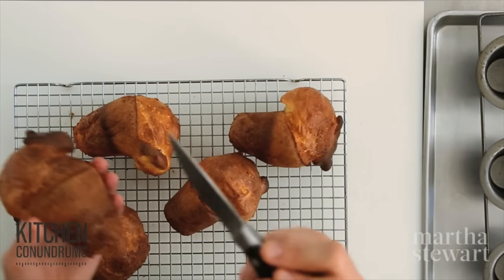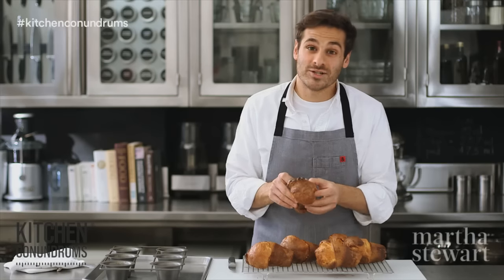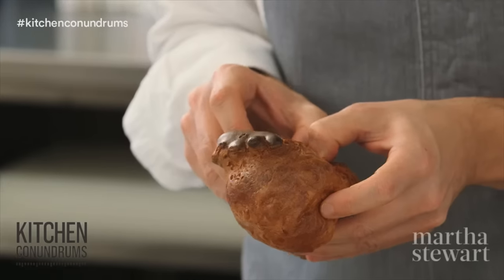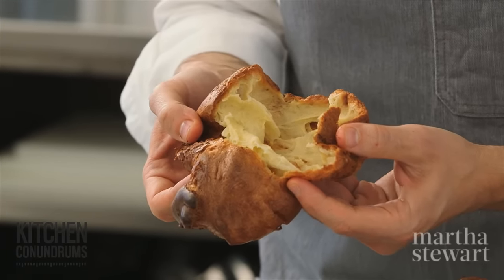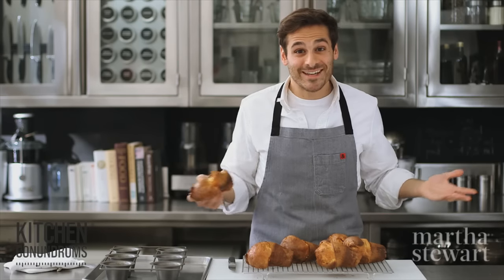So you don't have to rush to get them to the table — however, I don't think you're going to want to wait, because these are the most delicious popovers. Serve them with some butter, maybe some jam. Look at the interior: it's nice and light and airy. There it is — popover perfection. Enjoy!